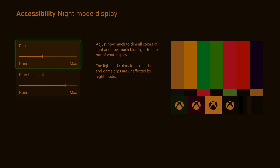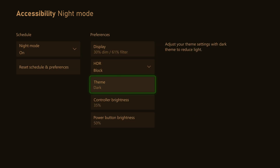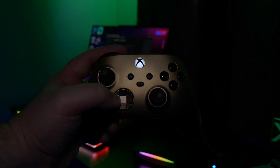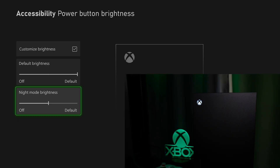Under Preferences, we can customize how it looks. You can dim the screen and filter the blue light, which results in sort of a yellowish hue. You can block HDR or not, and even customize the brightness of the light on the controller and the Xbox itself.